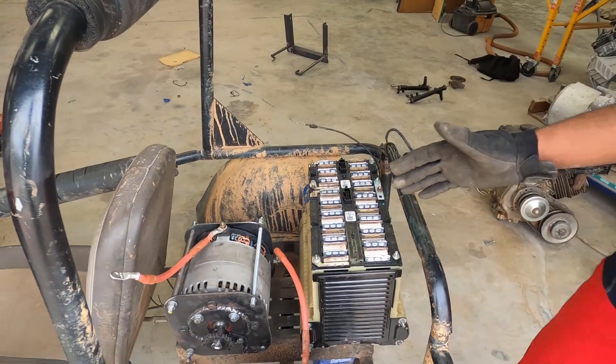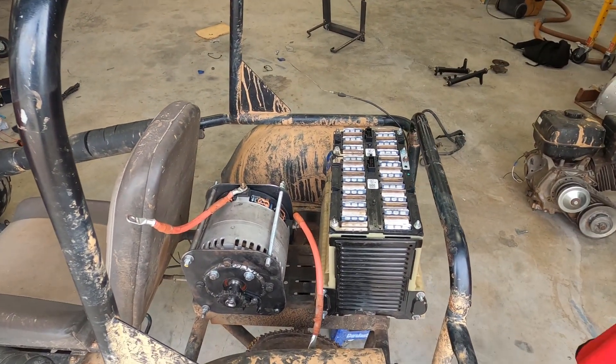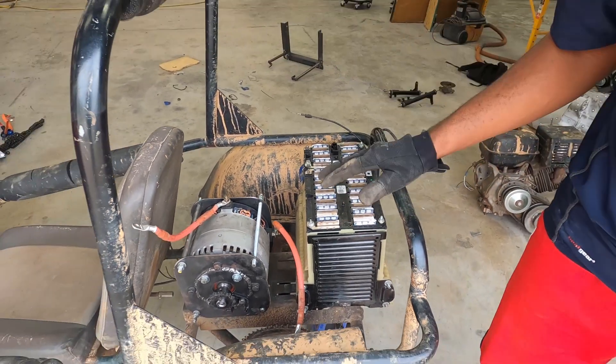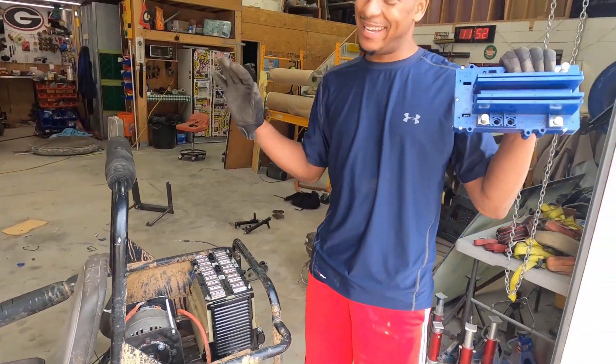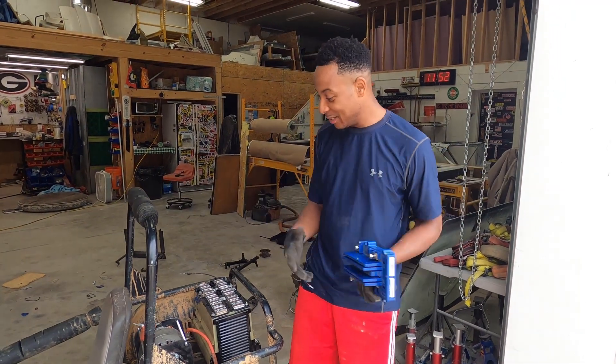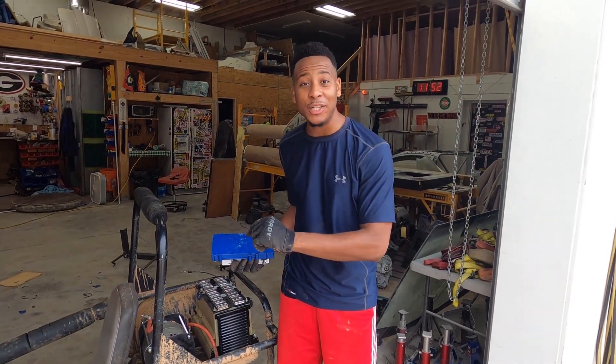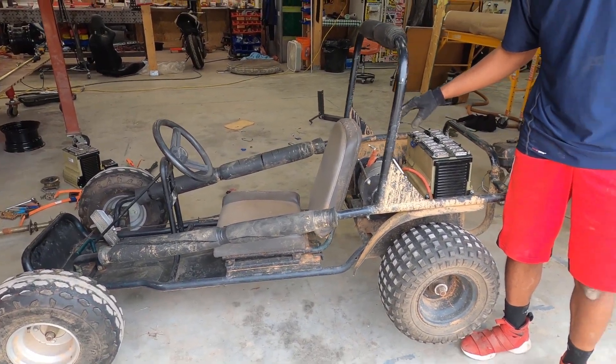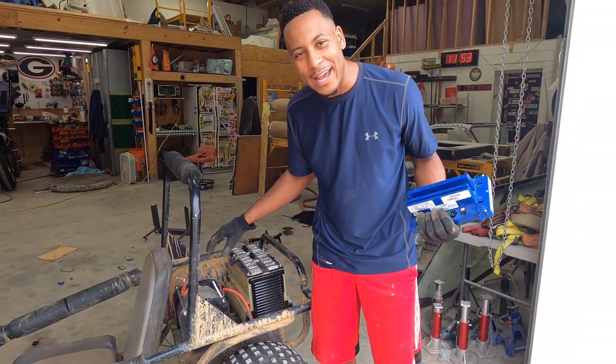I've got so much room to work with — it's an absolute match made in heaven. To be honest, with all of this weight around the rear wheels, we may be able to do a wheelie. I'm just going to send it. Let's go ahead and get this thing pressure washed — I want to get it cleaned up and see what we can do before I start making the motor mounts and bringing this monster to life.